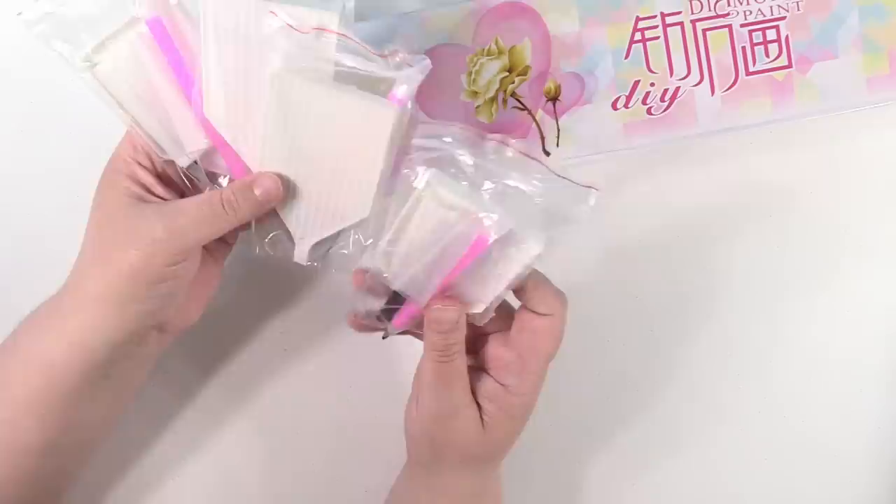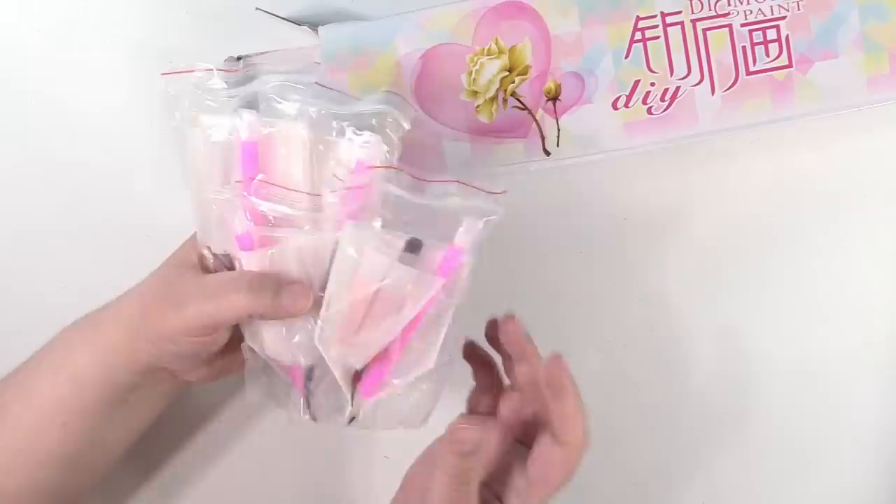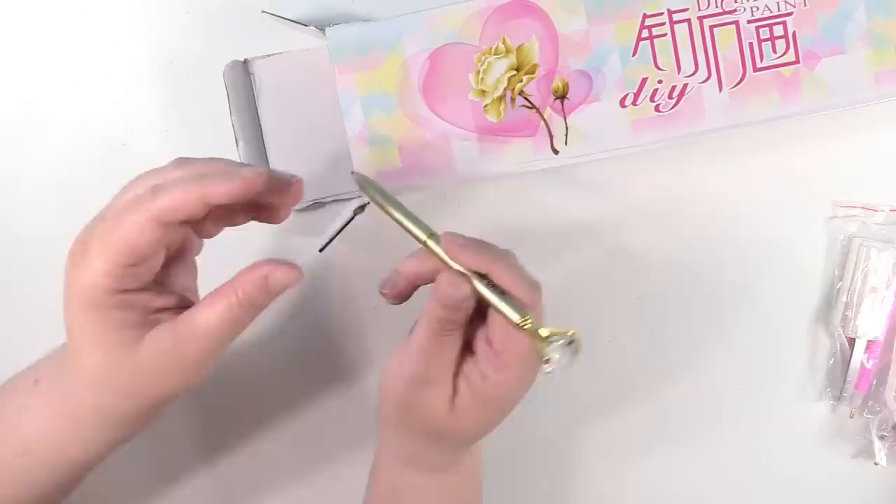Next, we have a bunch of trays and just the standard tools — we have the tray, the wax, a single placement pen and tweezers, a couple of little baggies. So those are all the same.